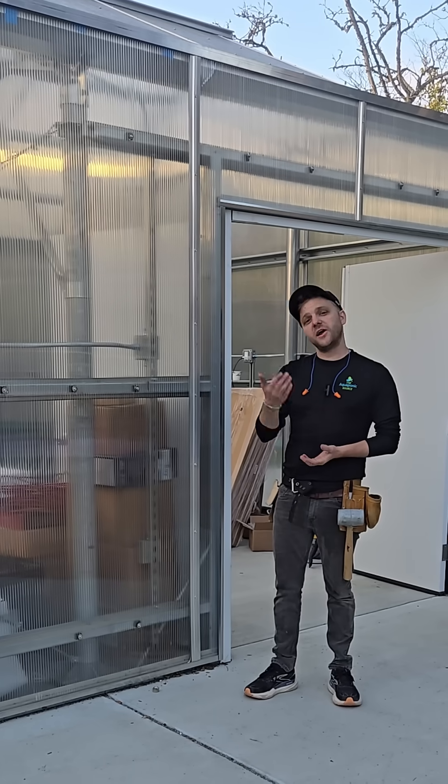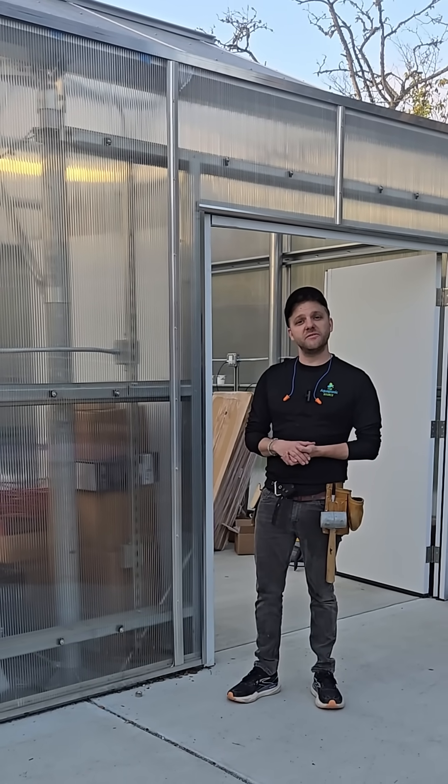Hey everyone, Mike at the Aquaponic Source. We're on-site in the middle of an install at a school in California. I thought I'd give you all a behind-the-scenes tour of what goes on day one of an install.